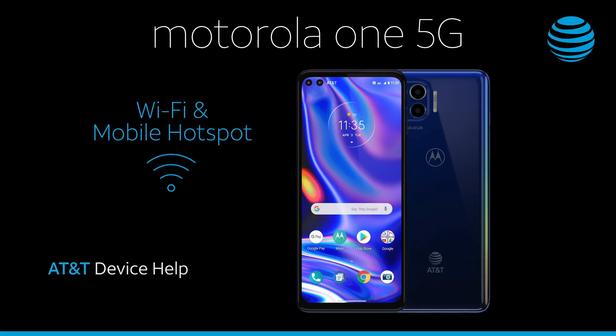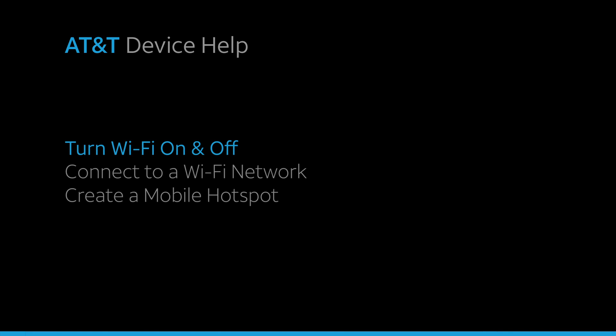Wi-Fi and Mobile Hotspot. Turn Wi-Fi on and off.